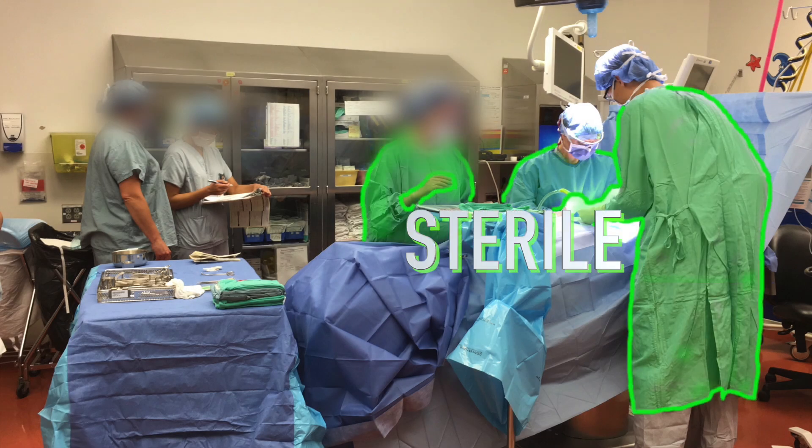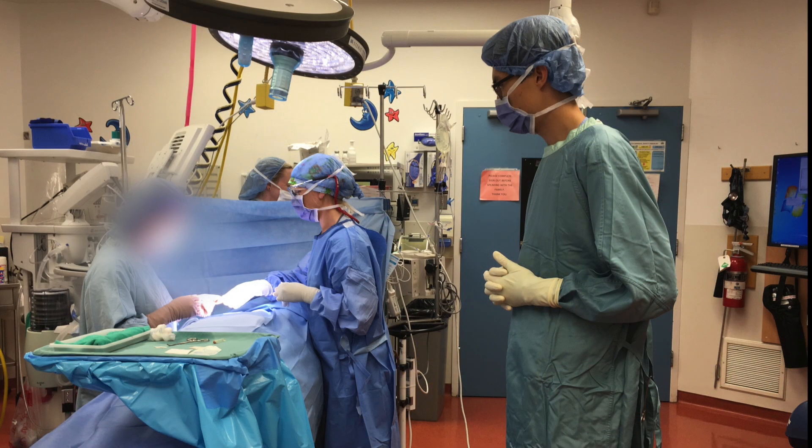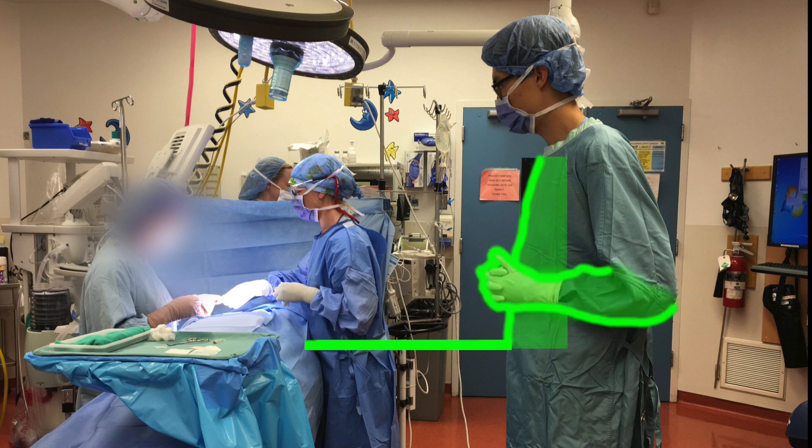Sterile people are gowned and gloved. Once gowned and gloved, sterility is limited to the gowned portions directly viewed by the person scrubbed. This means that only the front of the gown from the chest to table level and from the hands to the elbow are sterile.